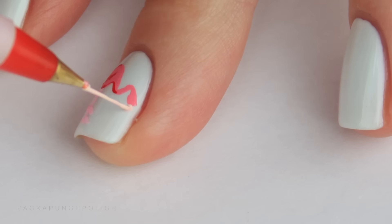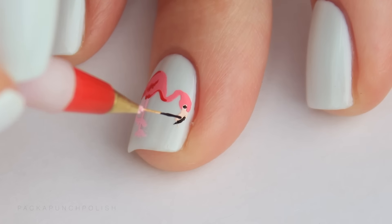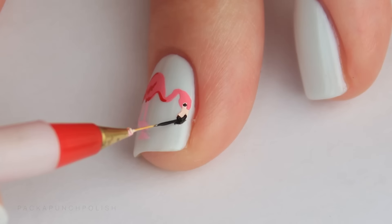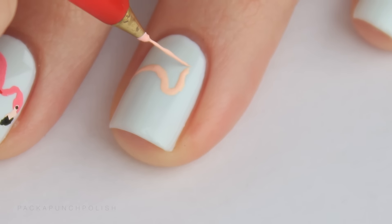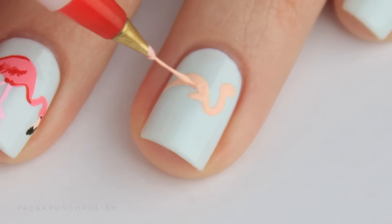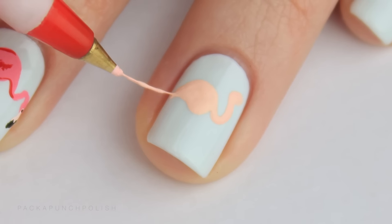Adding the smaller details on top of the body is what makes everything really come together, so focus on that more than the shape of the body.